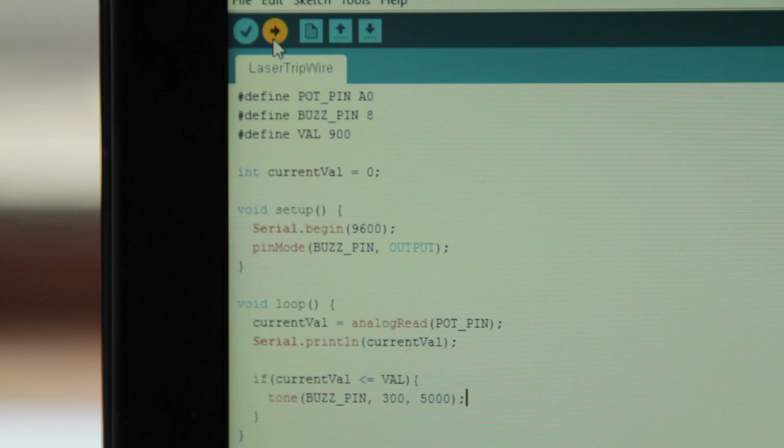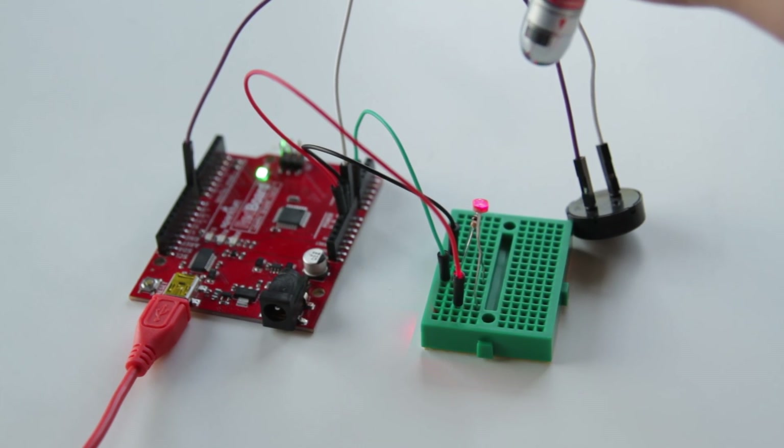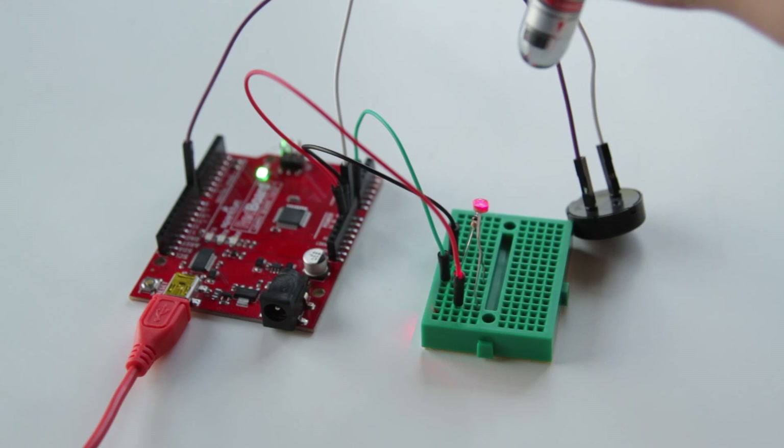Now that this is done, upload the code to your Arduino and get ready to test it out. You should be able to point your laser pointer at the photoresistor and hear no sound. If you release or turn off your laser pointer, you should hear the buzzer go off. If you point the laser back at the photoresistor, it will take about 5 seconds before the buzzer actually turns off again.